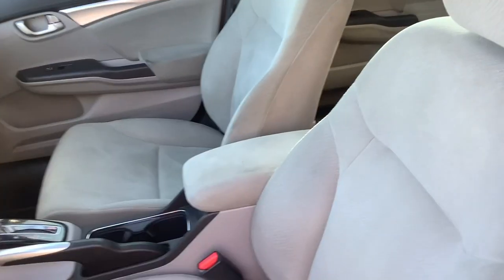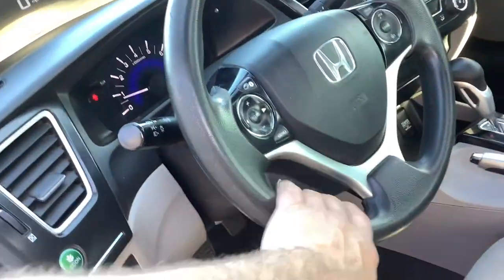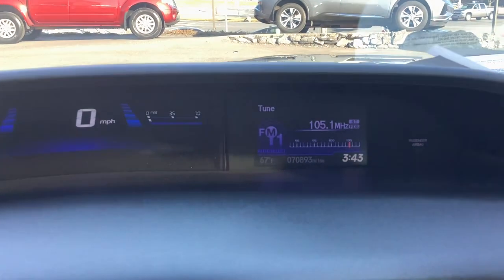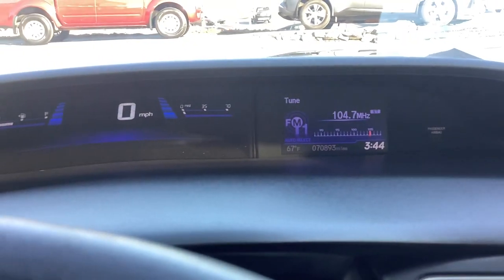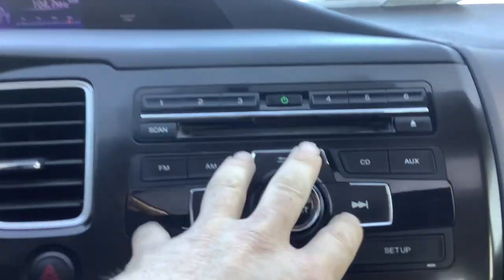Inside the car, the EX comes with power windows and door locks, upgraded cloth fabric, traction control, and Bluetooth. We'll go ahead and take a seat behind the wheel. This car has just over 70,000 miles on it. Down here you have your radio controls.